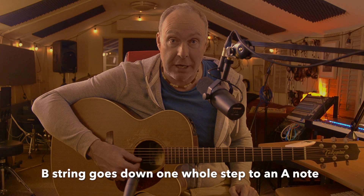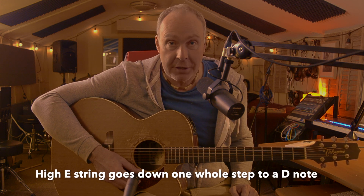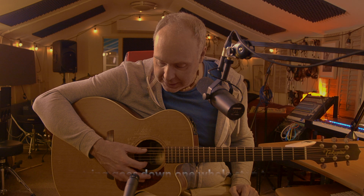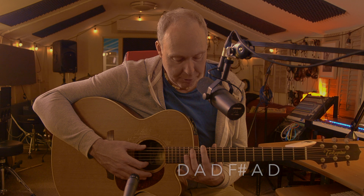The B string goes down two semitones, or two half steps, to an A, and then the high E string goes down to a D. So that's how it works. So it's D, A, D, F sharp, A, D. And it's very pretty.